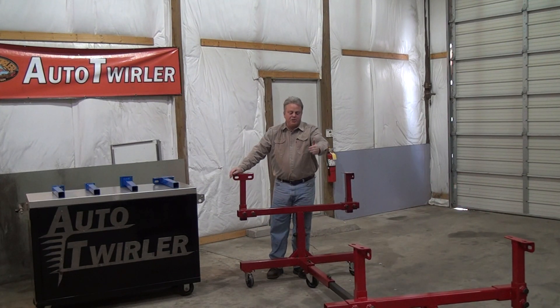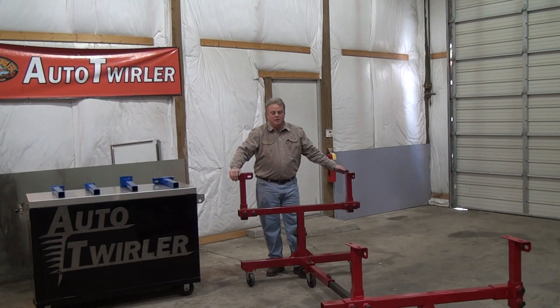And if I want to take the center tube out, each of the two end pieces are going to sit independently on their own.